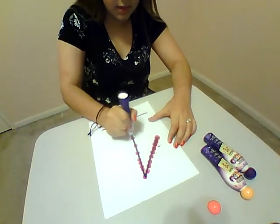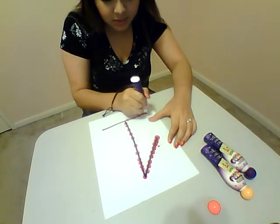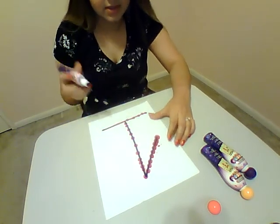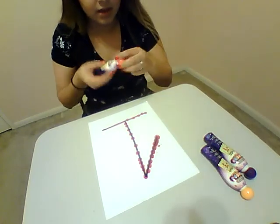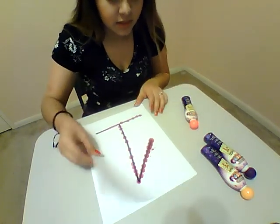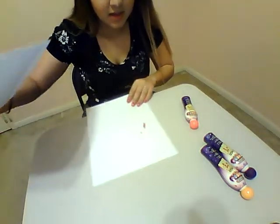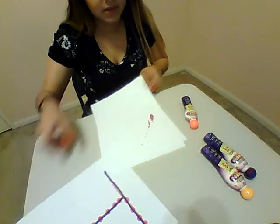And you can do it spaced out, however you want. You can even just trace over it, which is really fun. And there's a bunch of different colors you can get for the bingo markers. Just be careful, because it does go through sometimes. And that's okay, you can still use this one.